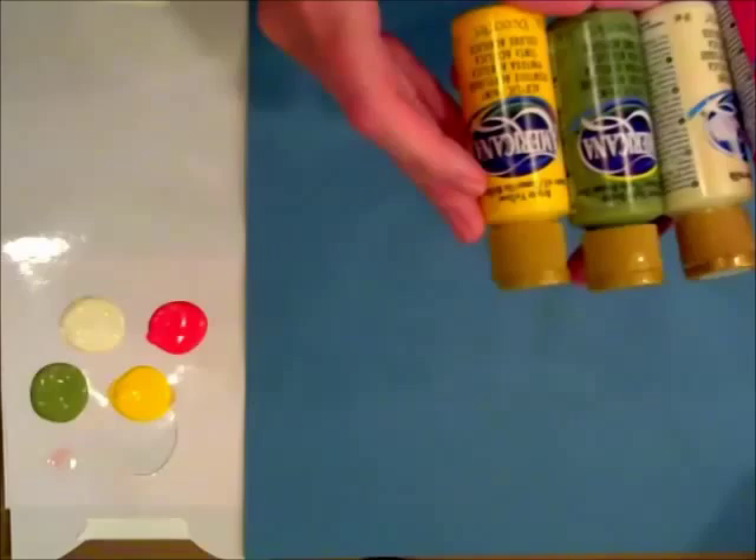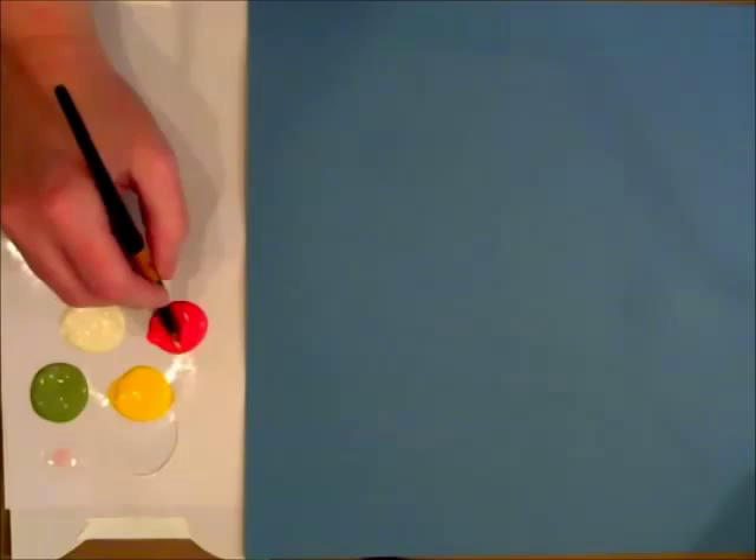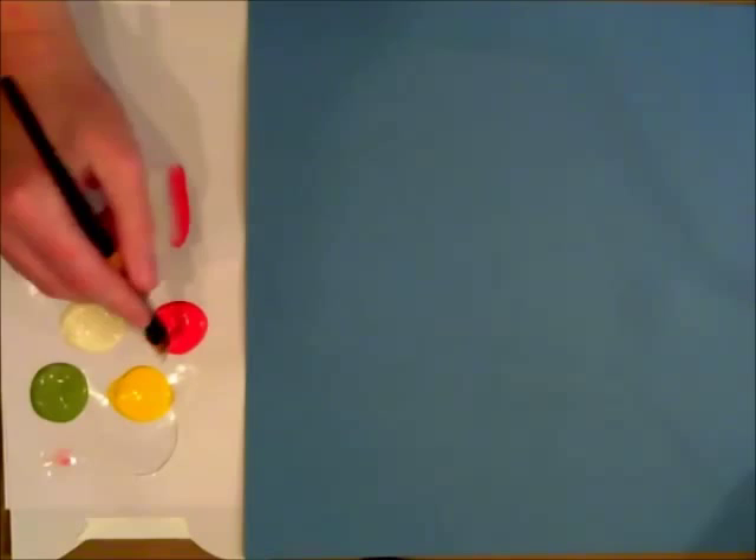I am getting used to a new camera system, so you can see that I'm going off camera a little bit, but I will get the hang of it and we will be rolling. So I'm just going to double load this with the Peony Pink and Buttermilk. I've got a little bit of medium over there to help it glide on this paper.